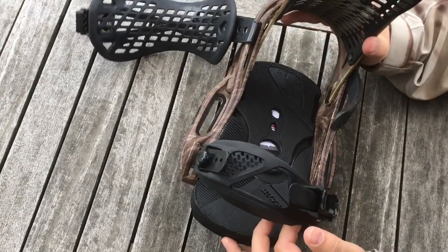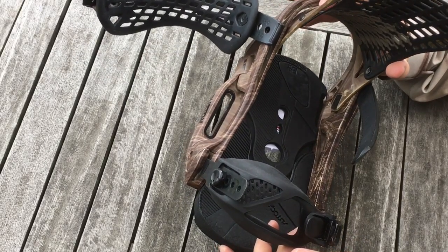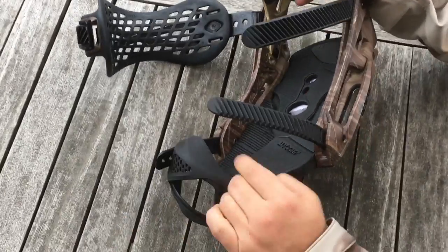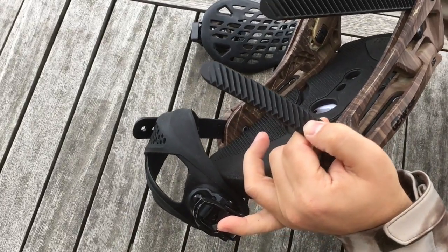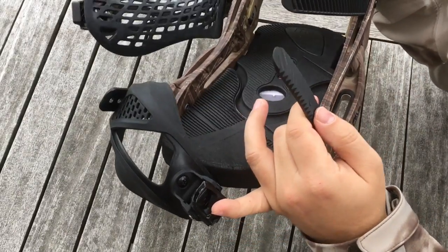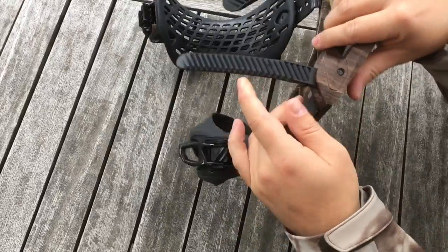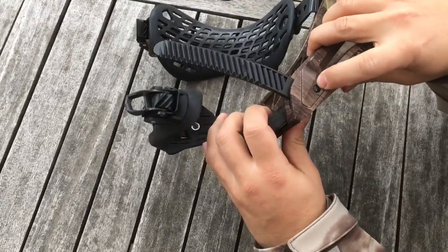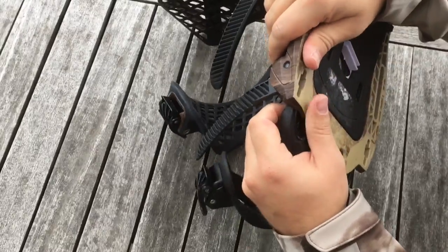Right now we have Genesis Burton EST bindings from 2015. The problem is that I broke the toe strap a little bit here, so it's time to replace it. The problem is that it's very difficult to get this out because of the pin here, so here's how to remove it.